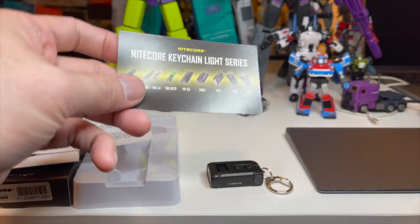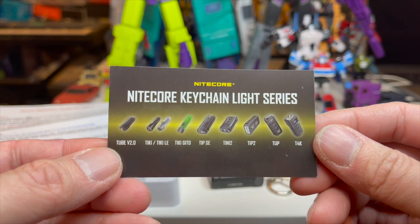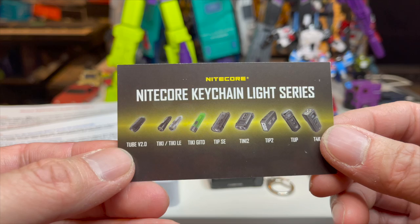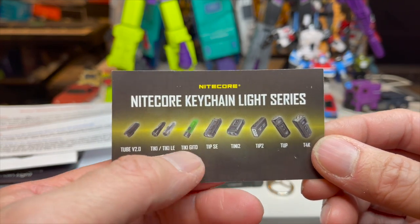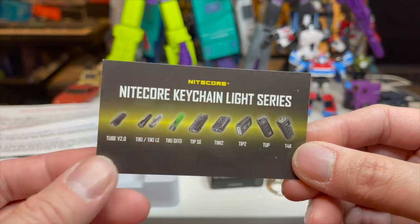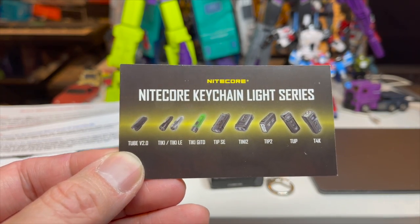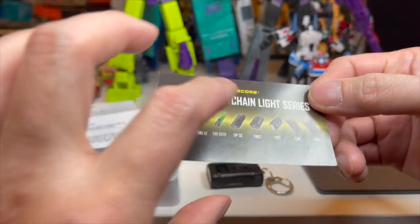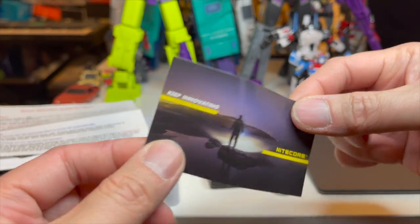This is the last thing I want to show you from the packaging — they have a Nightcore keychain light series card. I believe Mark Young reviewed the top model on that card, so go take a look at his review as well. I'm going to link to it in the description of this video — he does really good stuff. And then here's the back of the soft card.